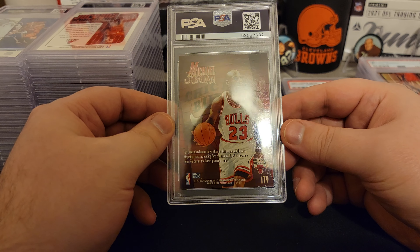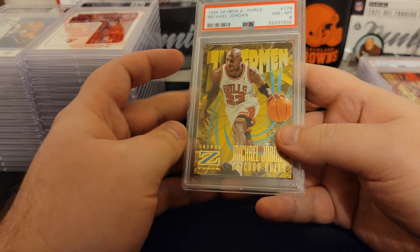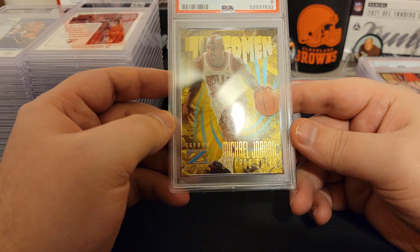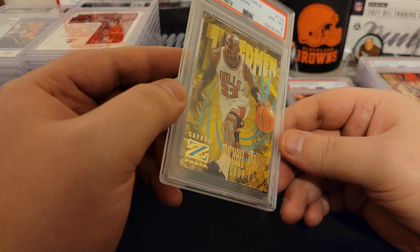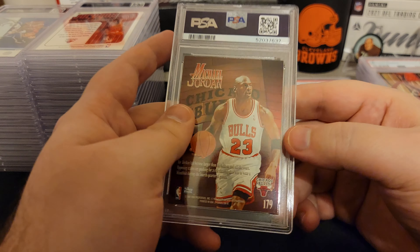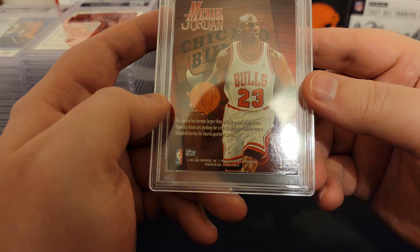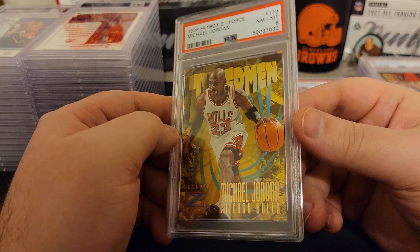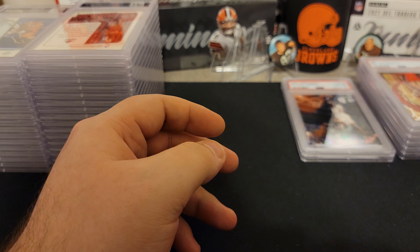So this is another 97 — Z Skybox, 96-97. This card looks pretty good. Maybe just something like super sharp corners, or some chipping down at the bottom. The Zuperman — see if you guys can see the shine on it with the Z. But it goes into our eight pile, our big pile.